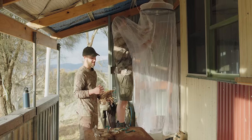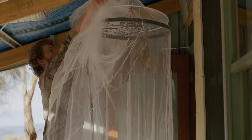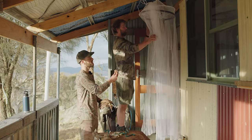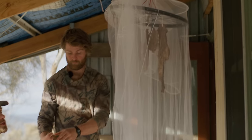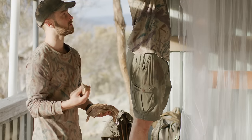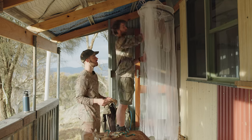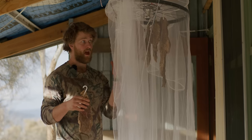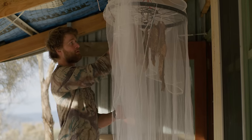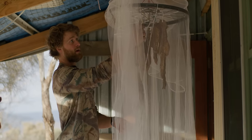My grandfather used to dry his biltong under the stairwell in his house. The more airflow you expose the meat to, the quicker it will dry — typically around seven days. Unlike jerky, no heat is used to dry the product. Drying slowly means it'll be more tender and won't actually cook the meat, preserving the natural flavor. Make sure the steaks have gaps between them — you don't want them touching because those areas can form mold if air can't reach them.